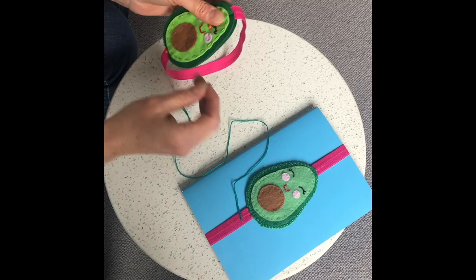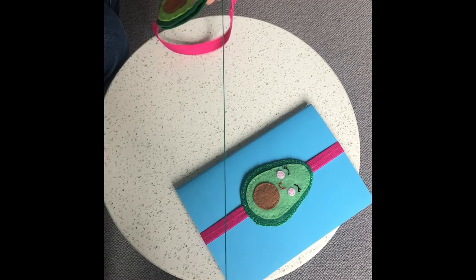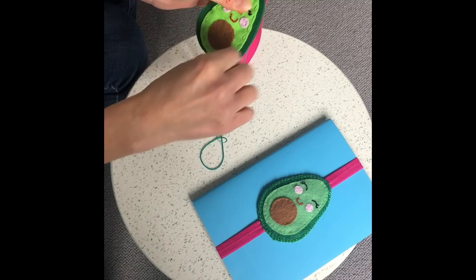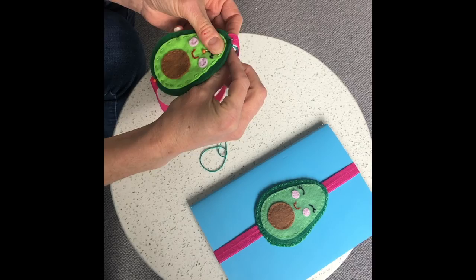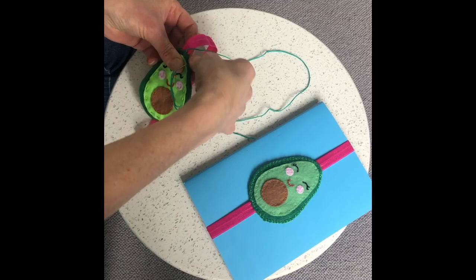The last thing is to sew around the edge of the avocado. Start at the top where the elastic is and just make a few nice small running stitches to make sure that's firmly in place. Then you can either continue sewing all the way around in running stitch, or if you fancy giving it a go you can use the blanket stitch from the tutorial — that's where you make a rainbow top to bottom, come up through the rainbow, and repeat. Whichever you prefer.